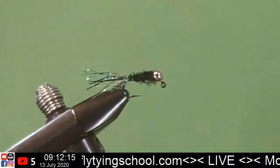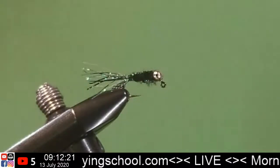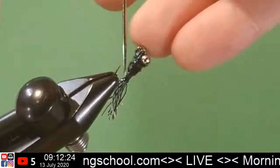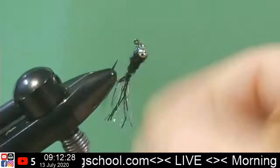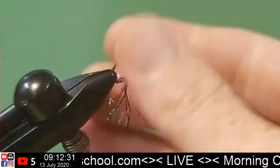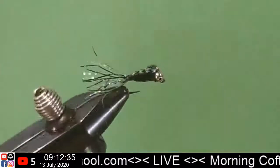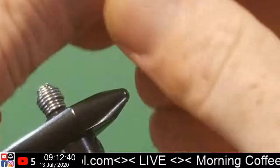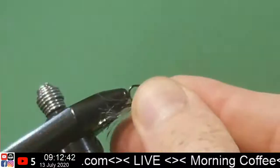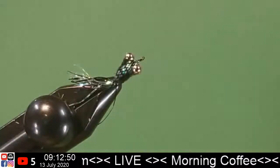Trim off the old thread. Where's the bodkin? We can clean this up back here — we actually want all that to just kind of fray out. Bada boom, bada bing! So when we're in the water, this is how we're gonna be swimming — just like that. What do you think? I think it'll swim. I think that's a fantastic idea — in fact, I know it's a fantastic idea because I've caught a few fish on this pattern.